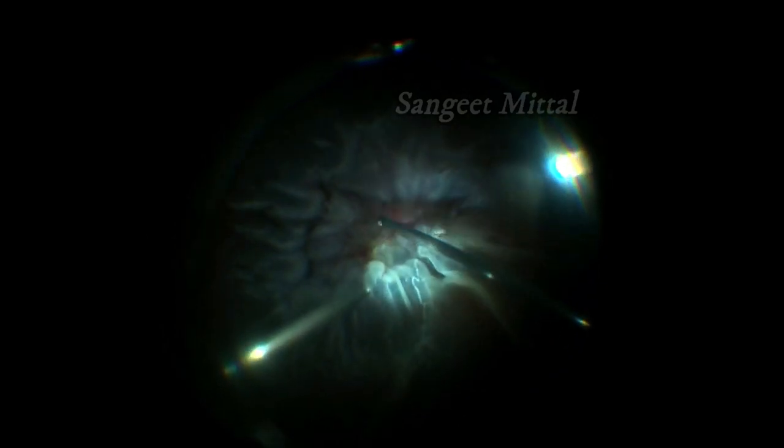Grasp the membrane posteriorly and pull it in a posterior-to-anterior direction. Stop when excess pull is exerted on the retina. Move closer to the retina in that area near fixed folds and repeat the maneuver. In this way, slowly the whole membrane can be peeled.